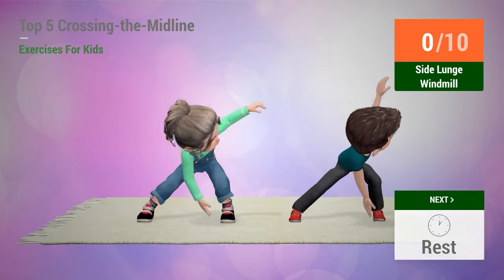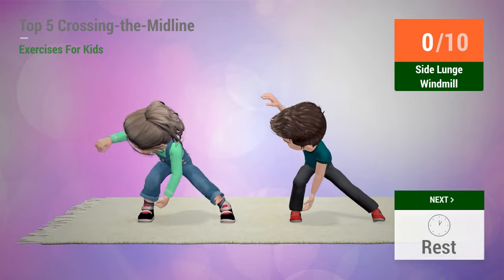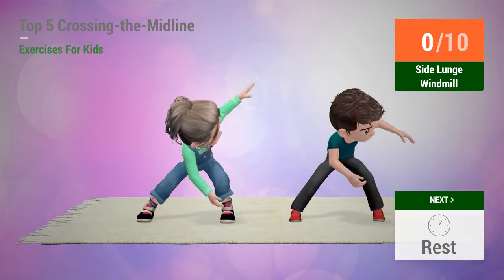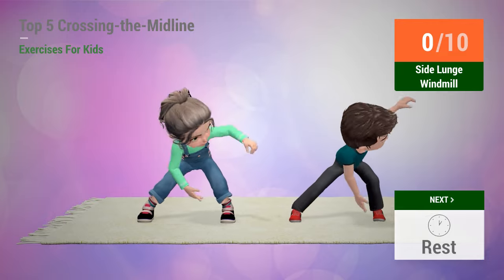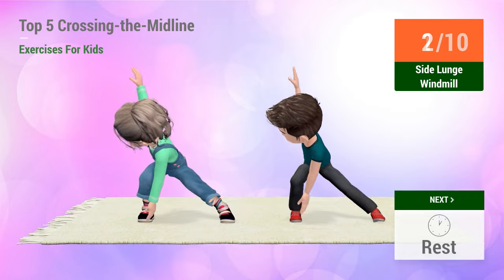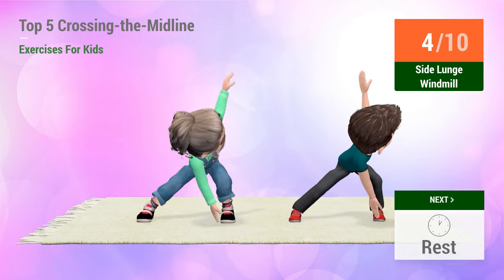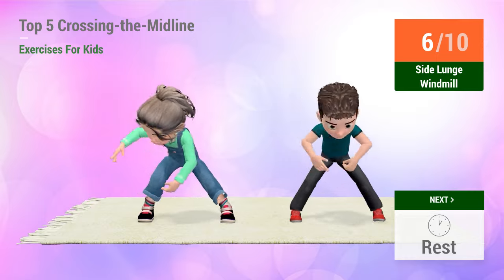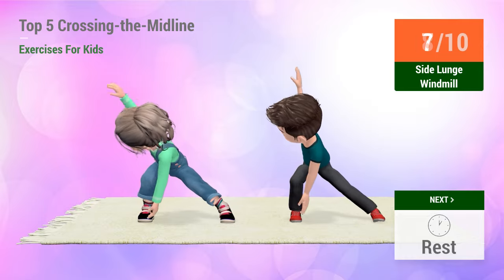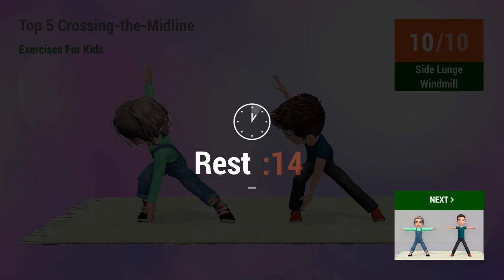Rest time. Up next, side lunge windmill. In 5, 4, 3, 2, 1, go! 1, 2, 3, 4, 5, 6, 7, 8, 9, 10.